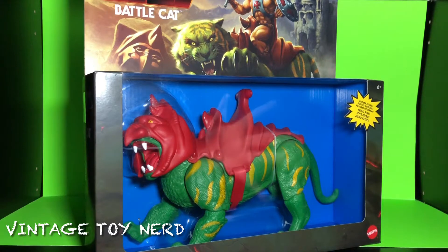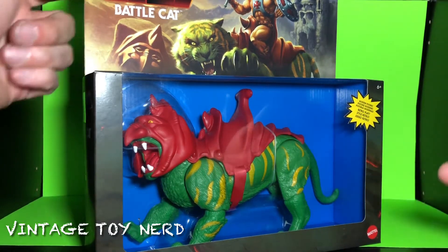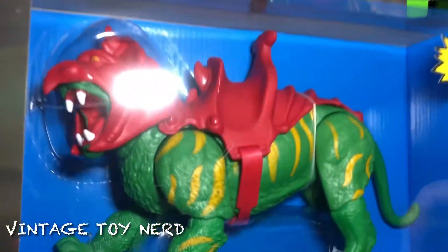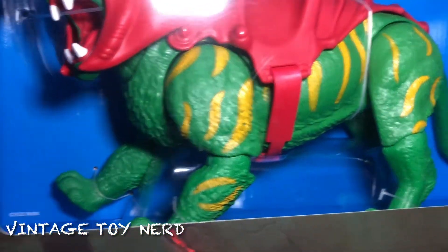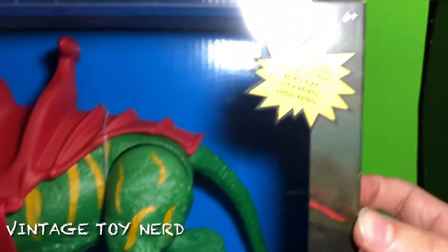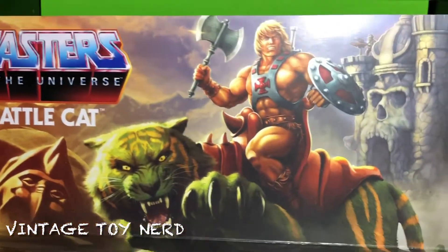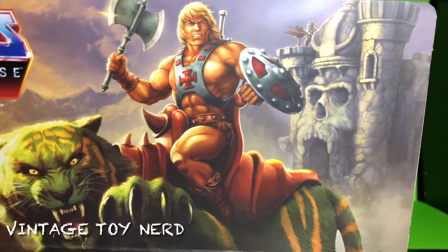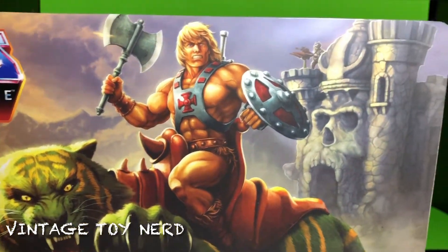What's up everybody, Vintage Toyner here with a Masters of the Universe Origins Battle Cat by Mattel. Let's take a look at the cat itself — says 2020 Mattel, looks pretty cool, there's modern posing. Let's take a look at the art right here on the box — we have some guy up there on the guns.